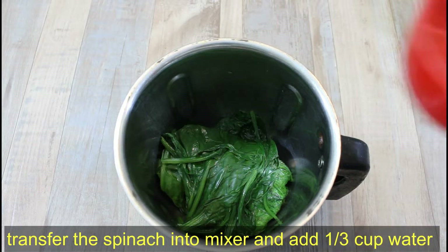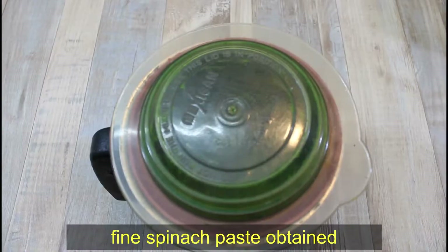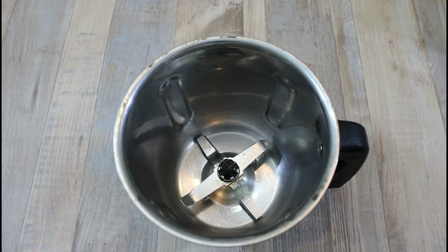We have added 1/3 cup of water and will grind the spinach in the mixer. We have got a fine paste — this is the perfect consistency for our palak base.